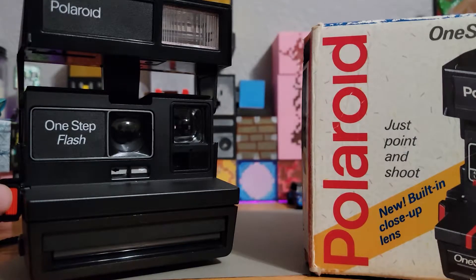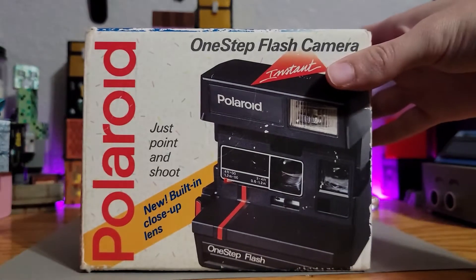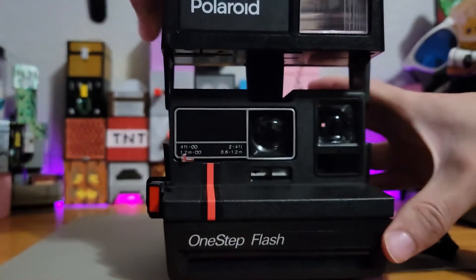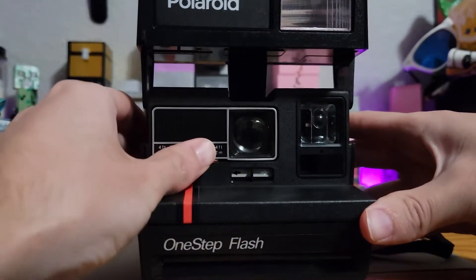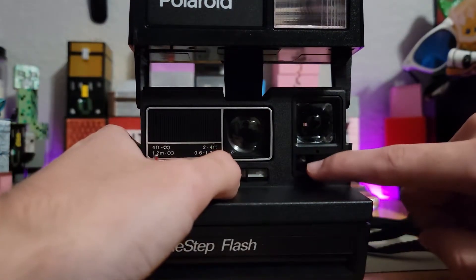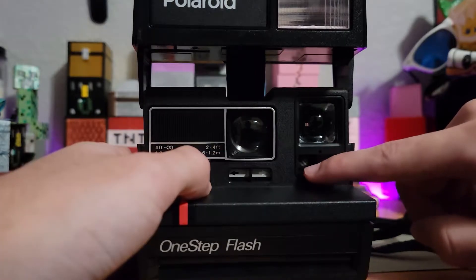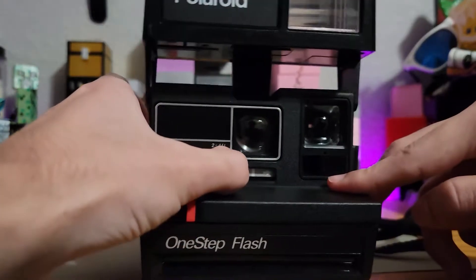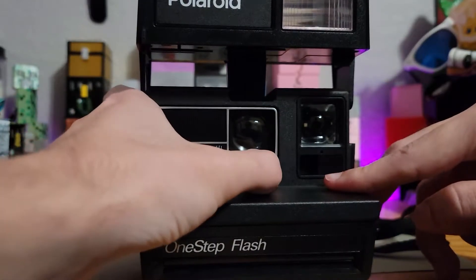Here's the one-step flash Polaroid camera. I also have the newer version here. The newer version just includes an extra lens in order to take close-up shots, but the exposures work in the same way, having an internal setting as well as an external setting that can be changed on the fly just by moving this slider here.